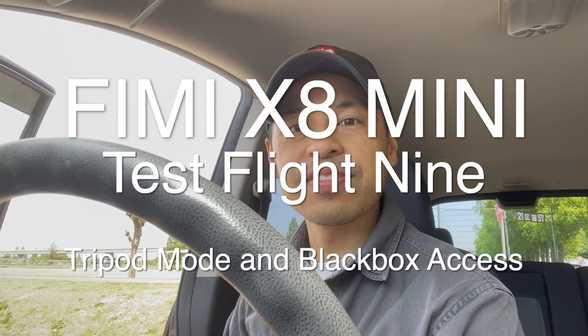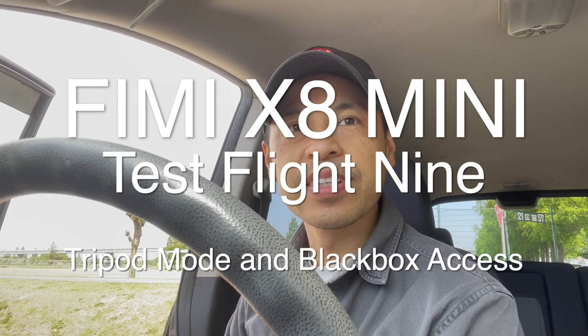What's up everybody, Boongi here. Today is Femi X8 Mini test flight number 9. Let's go!